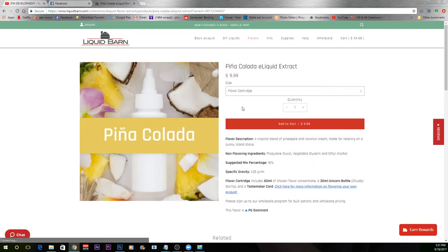The flavor cartridge — which is what I have here — comes with a unicorn bottle, the Tastemakers card, a label, and 60 ml flavoring for $9.99. That's a good deal since you get a free bottle with it. The flavor description from Liquid Barn says it's a tropical blend of pineapple and coconut cream made for relaxing on a sunny island shore. I have this dripped on my atomizer, let's try it out.